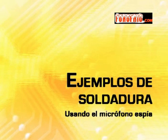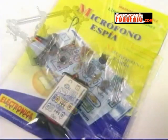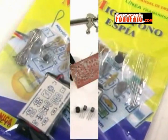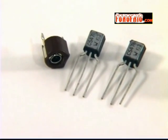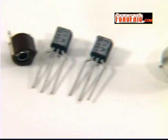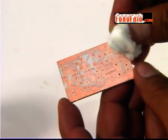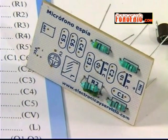Ejemplos de soldadura usando el micrófono espía: apliquemos todo lo que hemos aprendido. Ensamblaremos un kit de micrófono de transmisión NFM, llamado micrófono espía. Primero identificaremos los componentes más sensibles al calor; en este caso son los transistores y el tráimer. Luego eliminaremos los residuos de grasa de la tarjeta. Es momento de insertar las resistencias: debemos verificar su posición respecto de la lista de partes y su ubicación en la tarjeta de circuito impreso.